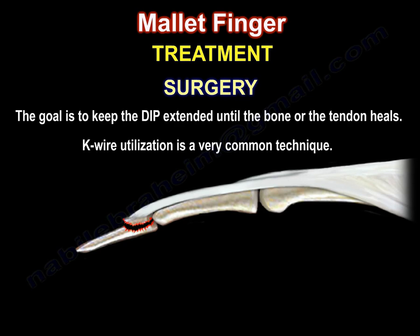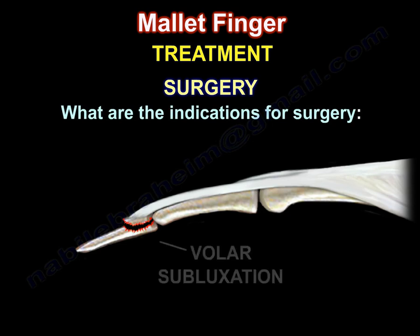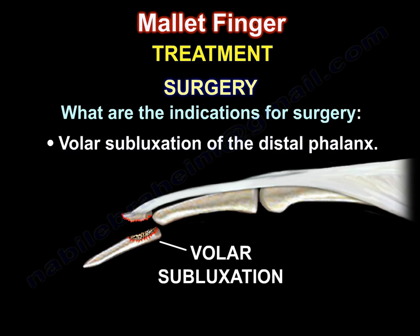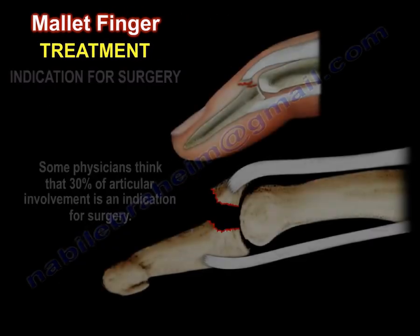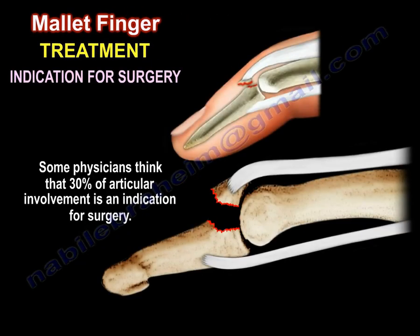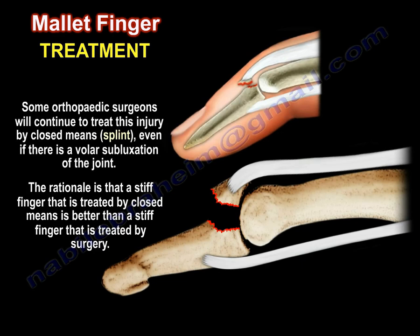K-wire utilization is a very common technique. Some people think that 30% of articular involvement is an indication for surgery. Some orthopedic surgeons will continue to treat this injury by closed means — by splint — even if there is a volar subluxation of the joint. The rationale is that a stiff finger treated by closed means is better than a stiff finger treated by surgery.